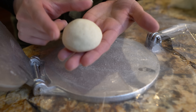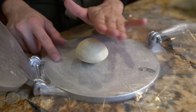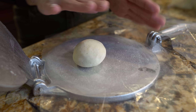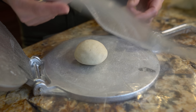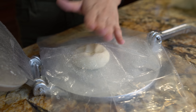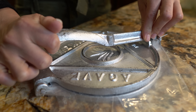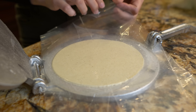Grab your golf-sized ball of dough and we're going to place it off-center. Because if you place it on the center, this side has so much more pressure that your tortillas come out uneven — one side is flatter than the other. So place it like that, place the other plastic wrap on top, press it down all the way.